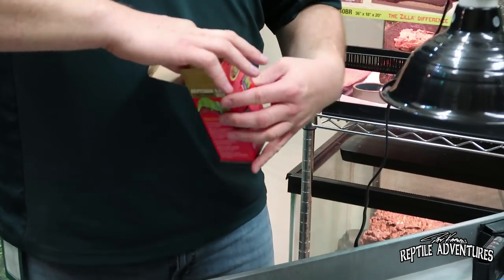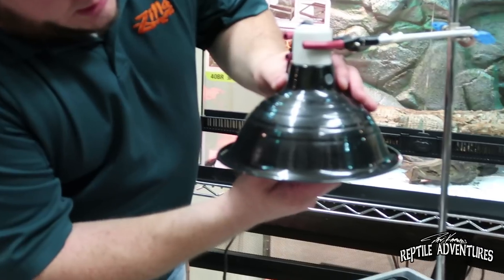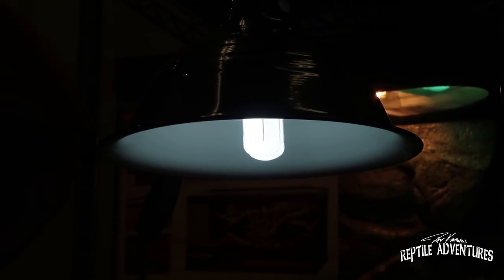First we'll test the tropical bulbs — all brand new, right out of the box. There is a burn-in period for many bulbs; you'll get a higher reading right away when you first open them than you will 48 hours later. As long as they're all right out of the box, the comparison is equivalent. Remember, although a bulb produces both visible light and UV light, the UV light degrades over time — it doesn't produce the same amount forever. So even though your bulb works and gives off light, it doesn't mean it's giving off UV. The brightness of the bulb doesn't directly pertain to how much UV is given off.